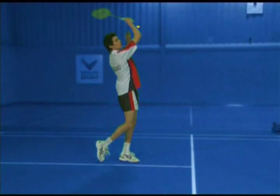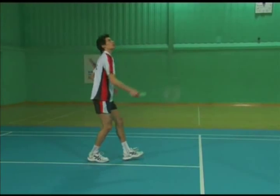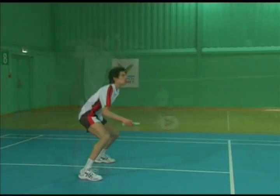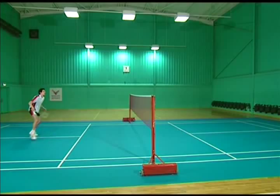Hit through the shuttle, then allow the racket momentum to pronate a relaxed forearm on the follow through. Note that impact takes place in front and out to the side of the body. Be alert for the next shot.